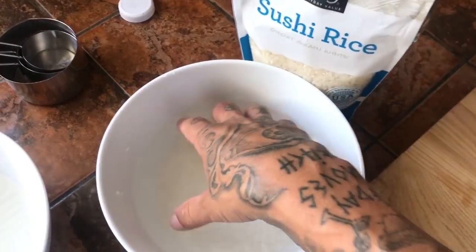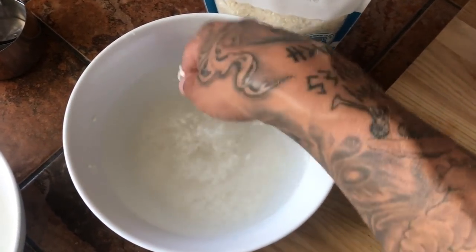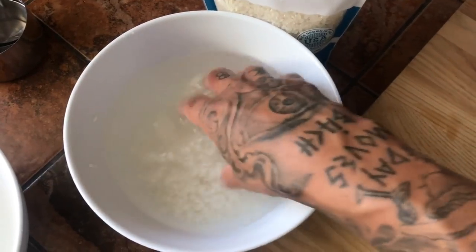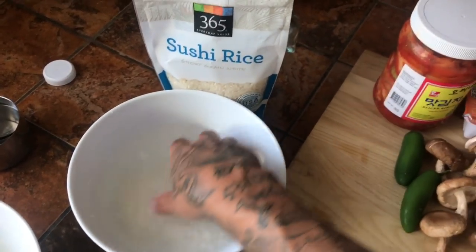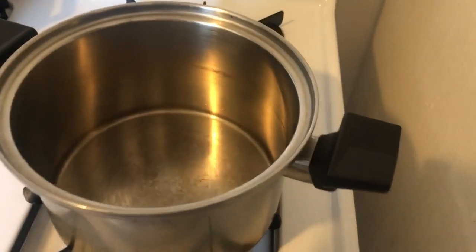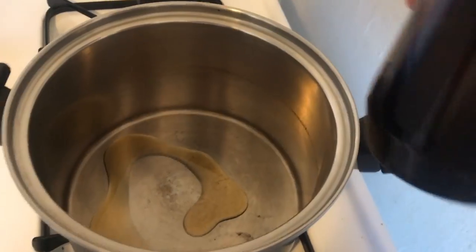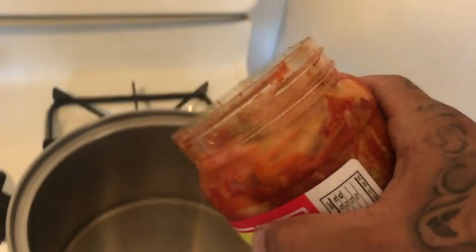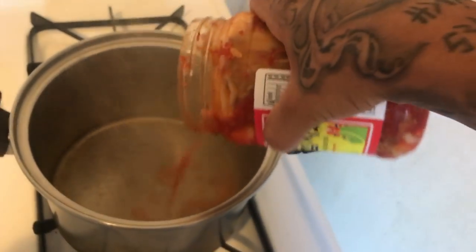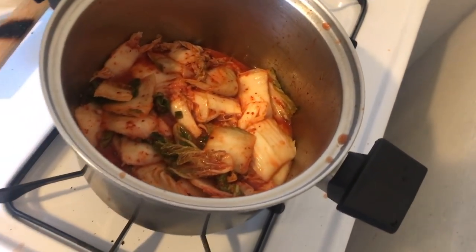I like to make the base of my soup with rice wash water. It makes a nice starchy water — it's really good to start your soup with. First thing you want to do is heat up a pan on medium heat, add a little sesame oil. This is 30 ounces; I want about 15 to 17 ounces or so. Sauté that down for about five minutes.